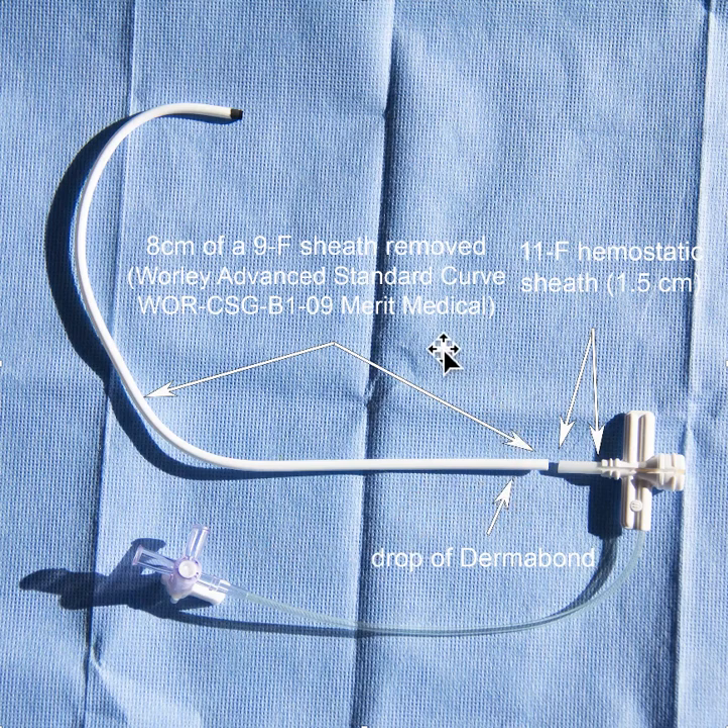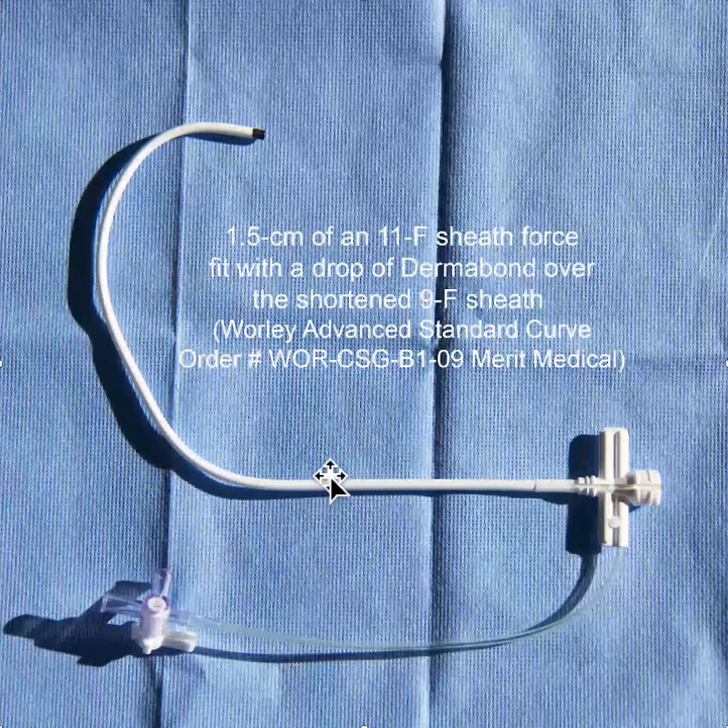If you take the standard Worley sheath, it's too long. But if you cut off 8 centimeters, you can preserve the hemostatic properties by putting a drop of dermabond on there after you cut it off, and then you can force fit an 11 French hemostatic peel-away type sheath to create this type of sheath.